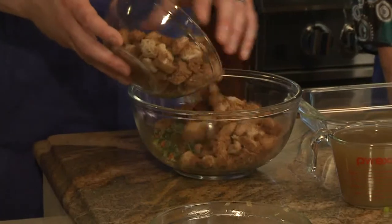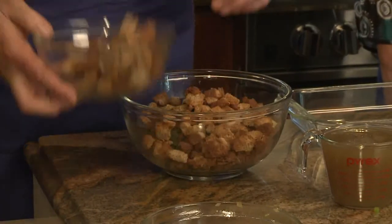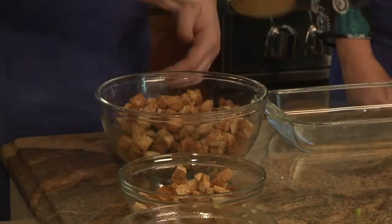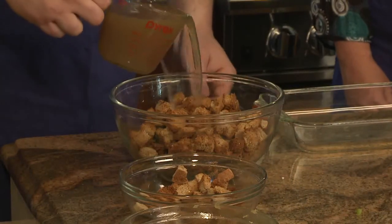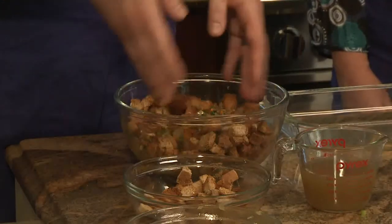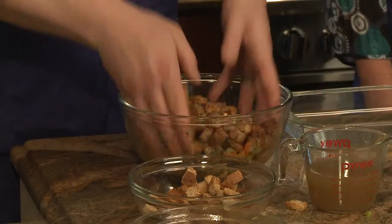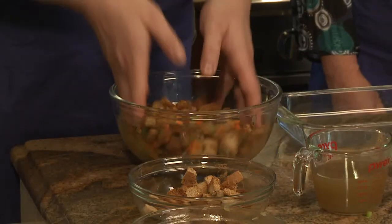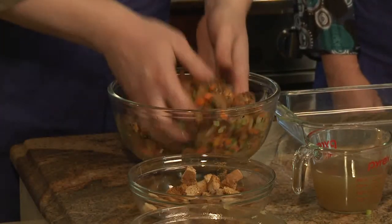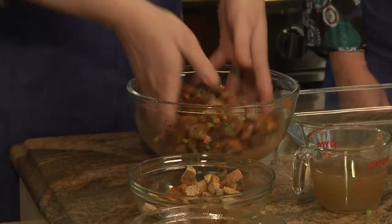We're going to add the bread — you want to do this in steps to make sure you don't have an over-dry or over-wet stuffing. It's about a half a loaf of bread cut up and toasted. We'll start with a little over a cup. I like to mix it with my hands — toss it to really incorporate it. It'd be a great step for the kids, too, to jump in and really enjoy the Thanksgiving traditions you're starting with these healthy recipes.